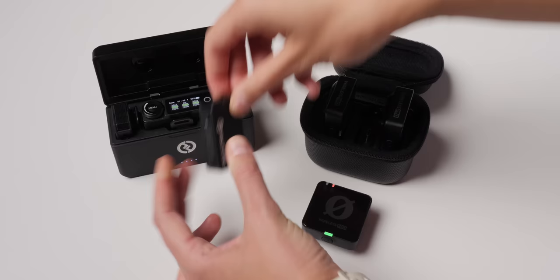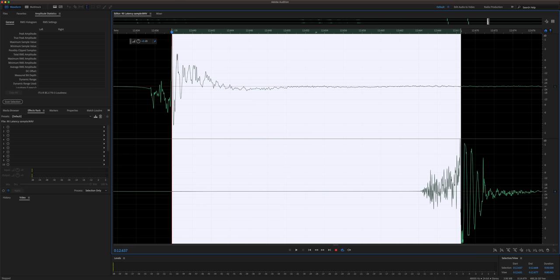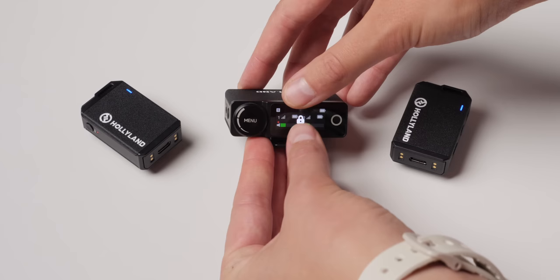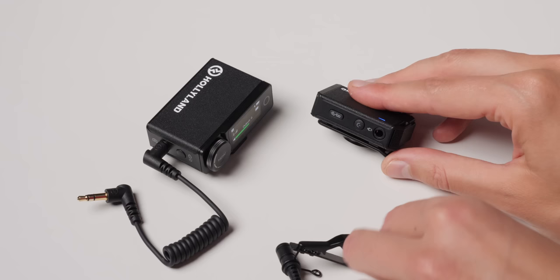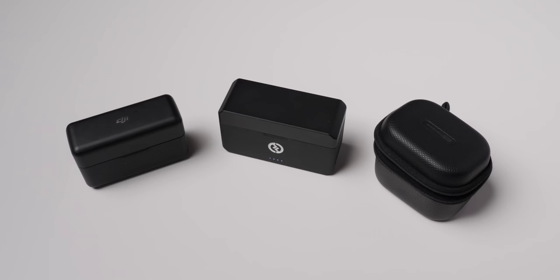There is some latency — about 30 milliseconds from the time you talk into the transmitter to the audio output at the 3.5 millimeter output on the receiver. That's approximately one frame at 29.97 or 30 frames per second. Most people won't notice it as out-of-sync audio, but it's not as fast as the Rode Wireless Pro. You can lock the buttons on the receiver, but not on the transmitter, so someone wearing it could accidentally bump a button. Also, the 3.5 millimeter input on the transmitter and output on the receiver do not have locking threads.